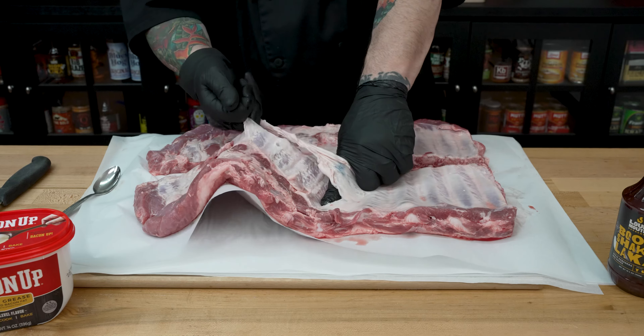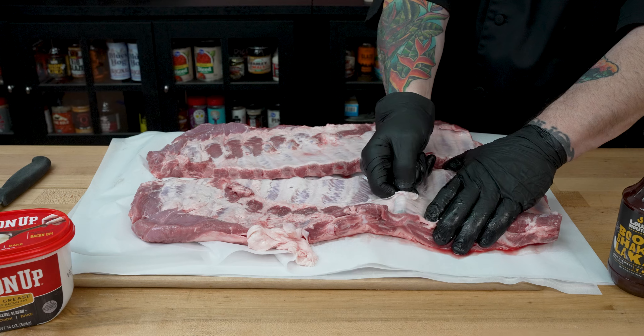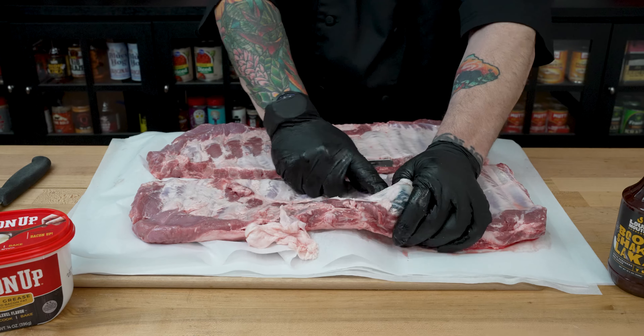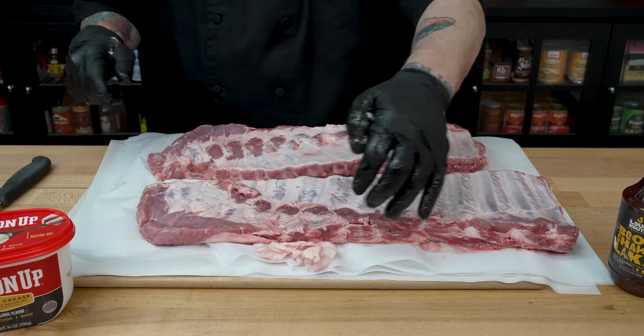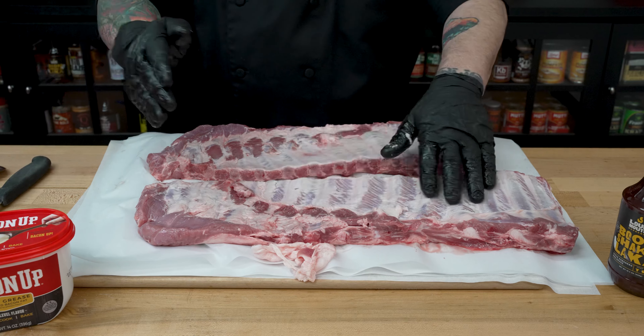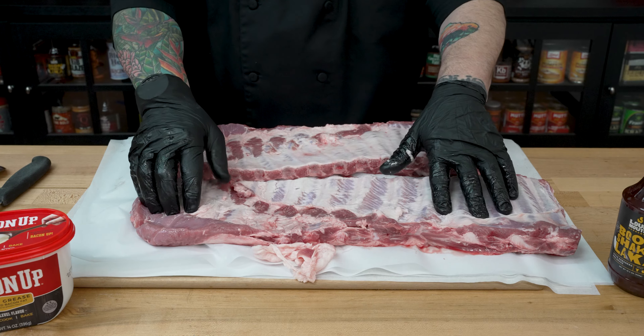Then we'll just peel that membrane right off like that. We have a little bit left, so we'll do the same thing — take that spoon, go right on that piece of rib, get our hand under there and get that peeled off as well. We'll go ahead and get all these peeled, then we will get the ribs trimmed.